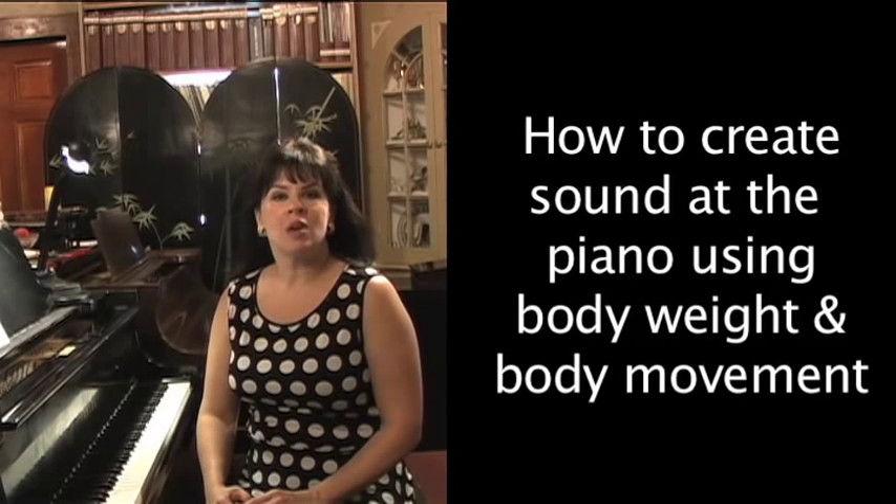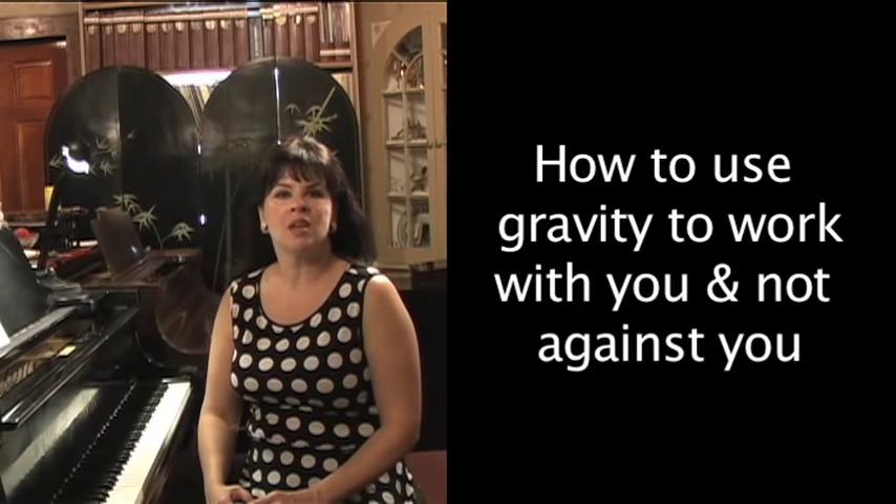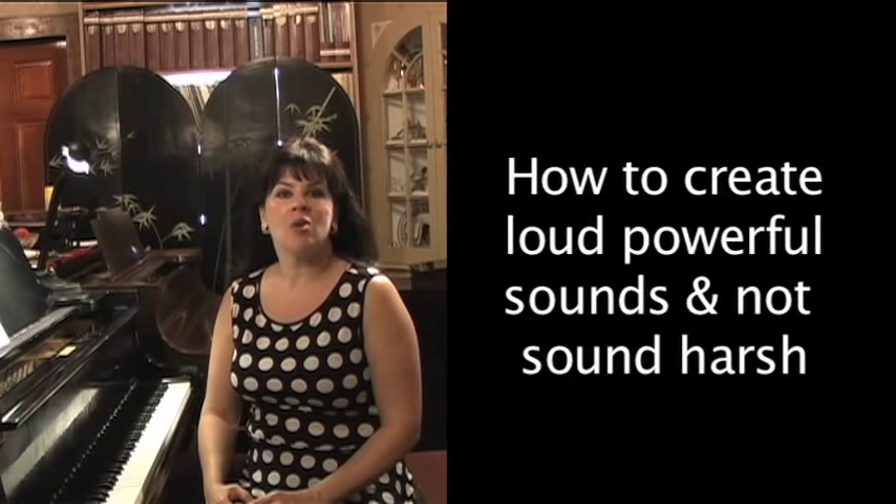Welcome back to Miller Music Studios TV. Today we're going to have a piano lesson about how to create sound at the piano using body movements and body weight, how to use gravity to work with you and not against you, and how you can create loud, powerful sounds in music and have it not be harsh.